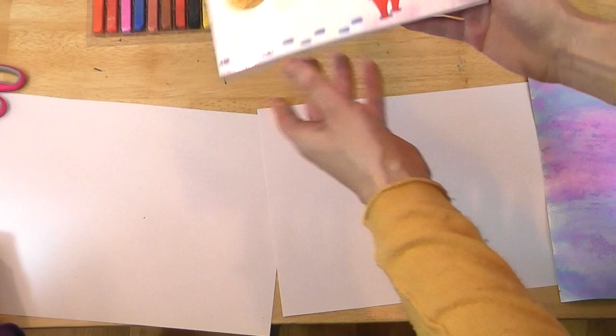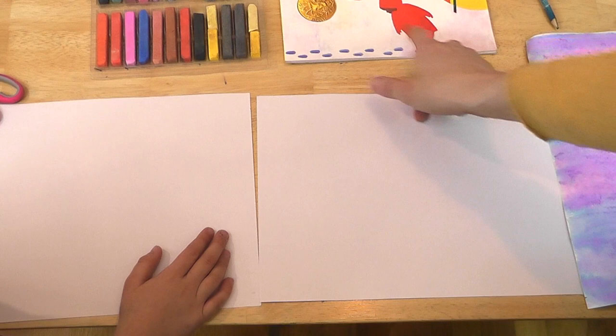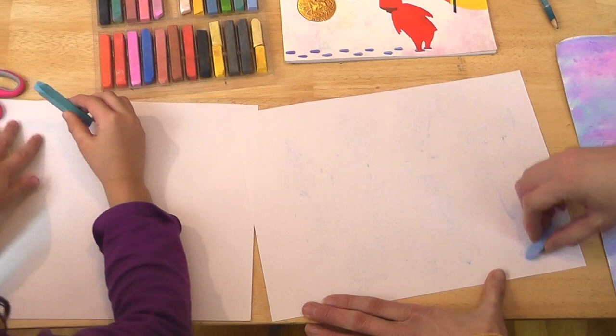So we're going to make the snow. If you notice in The Snowy Day, there's this beautiful texture and color in the snow. To get that, we need some chalk on our white paper for our snow. You can use regular sidewalk chalk or chalk pastels like what we have here. We're just going to use some colors from the story — some blues and pinks and maybe some purples — and rub our chalk on our paper, just like this.